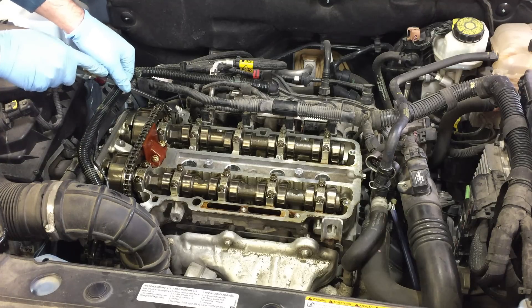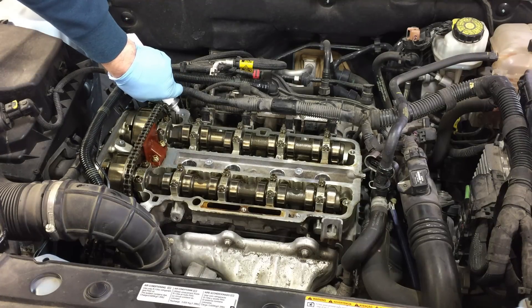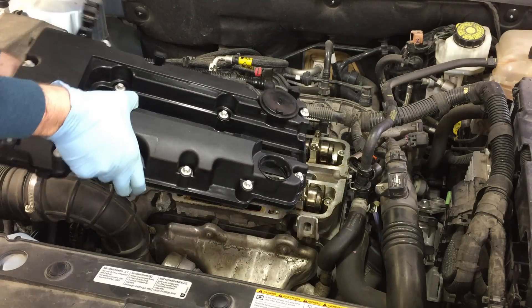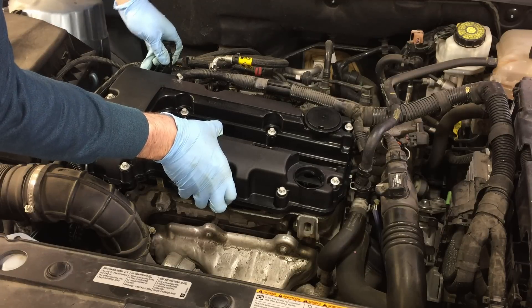There are two spots where you use silicone sealant where the block and the timing cover meet. Scrape off the old sealant and add a dab of new silicone. Then put the valve cover back in place — this is where I found it would have been easier to remove the wiring clip before pulling the valve cover.